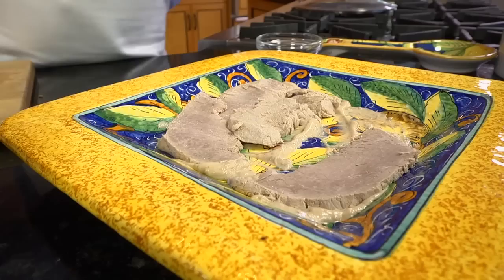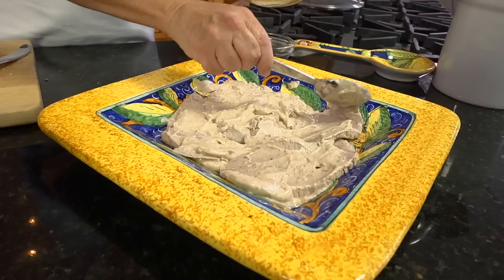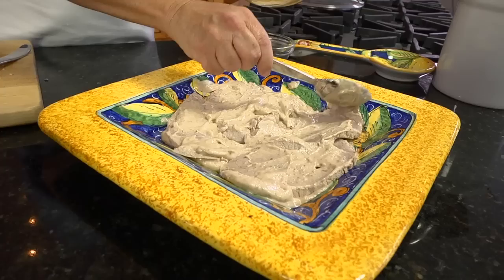I coat the bottom of a serving platter with some of the tuna sauce and place half the veal slices over it. You can overlap them slightly. I cover with the tuna sauce, then place the rest of the veal on top and spread the remaining tuna sauce over it.